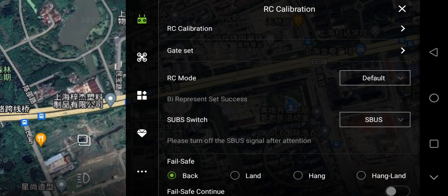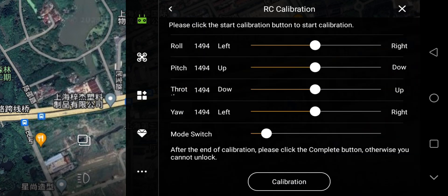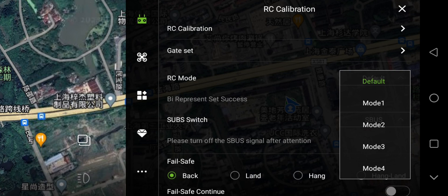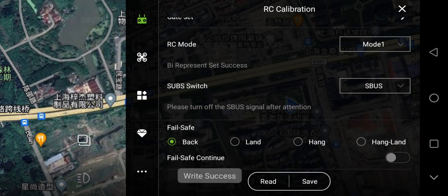Then the remote — Read Success. If the app tells you to calibrate the remote, click the RC calibration and follow the instruction. And the RC mode: Mode 1 is American mode, Mode 2 is Japan mode. Choose as you wish. I use American mode. Great Success.